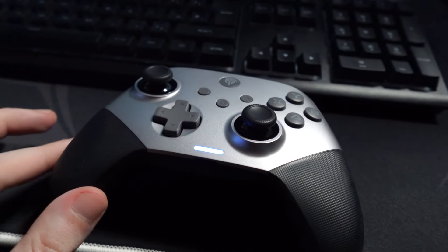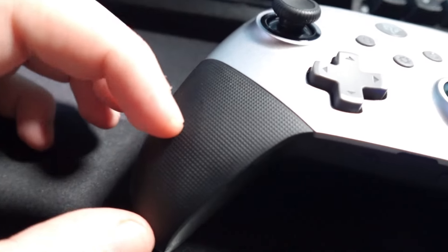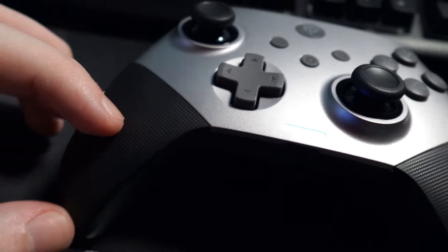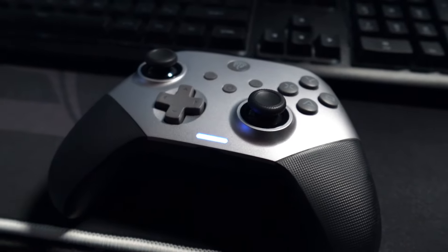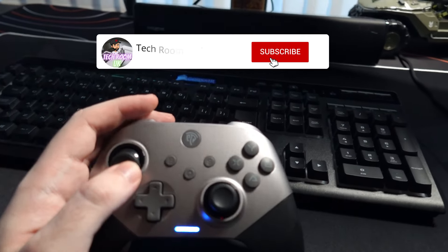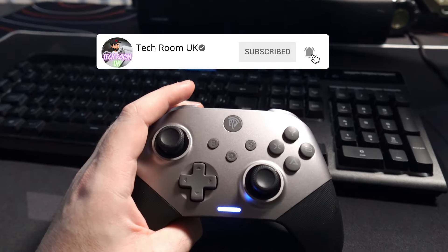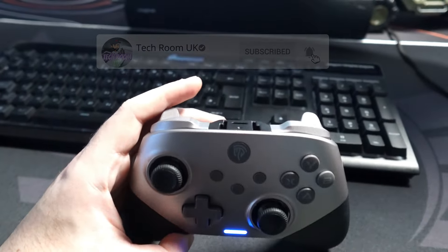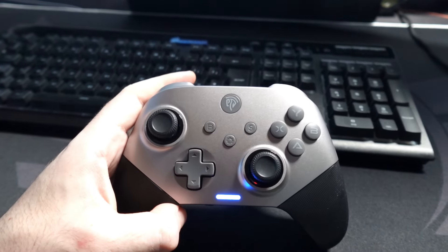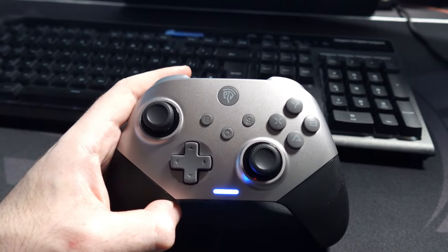I also like the fact that it's very comfortable to hold because of the textured grips, which are also interchangeable so you can swap them for white ones. Apart from that, it's a solid experience — no issues, no lagging, no delay, it feels really really good. The battery has been lasting a long time and I didn't even charge it, I just took it out of the box.